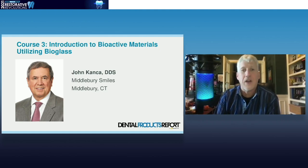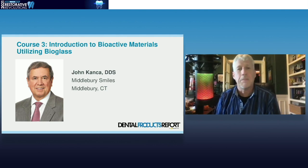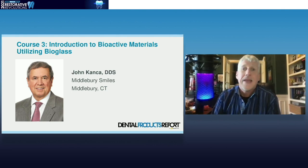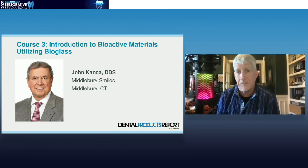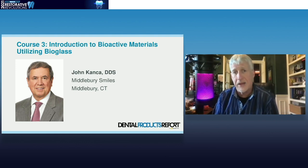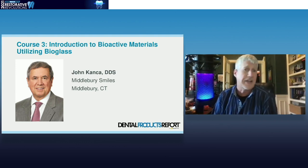Moving forward, we are going to hear about the introduction to bioactive materials utilizing bioglass. This is some really amazing cutting-edge stuff that you're going to hear from a good friend of mine and somebody I respect greatly, Dr. John Kanka.